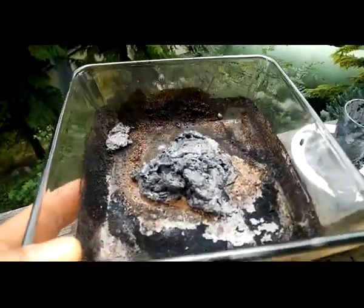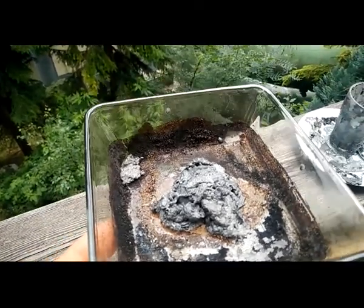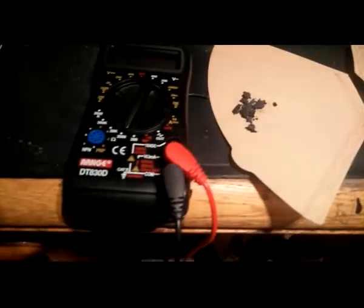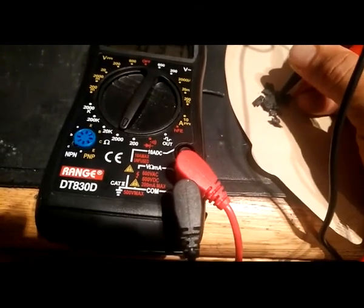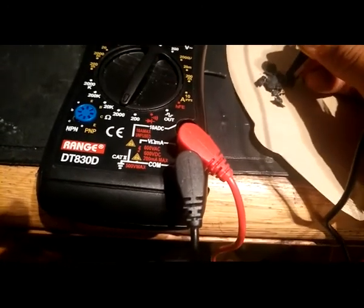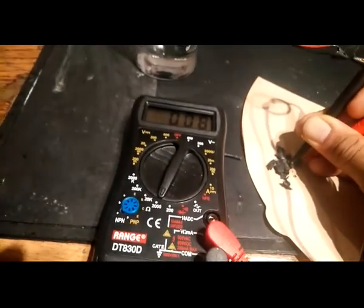Let's try it and carbonize it, let's have a look. Here is the piece of the graphite foam — the conductivity is quite good, about 7 ohms. I try to catch it — 8 ohms.